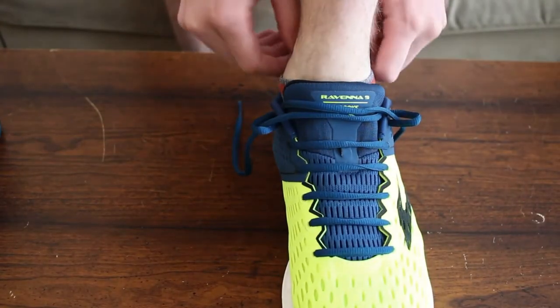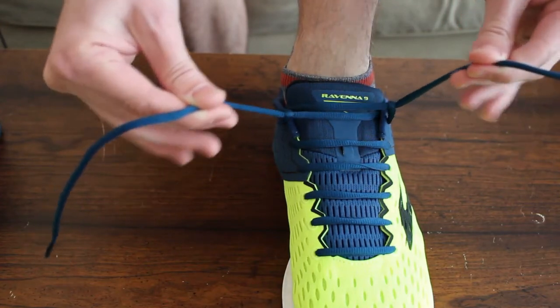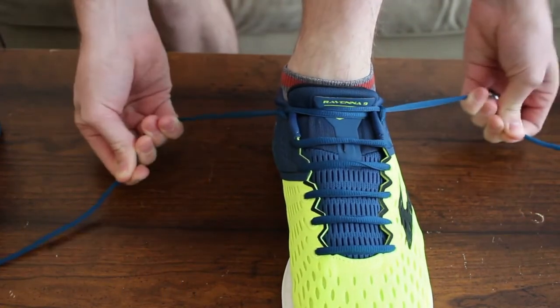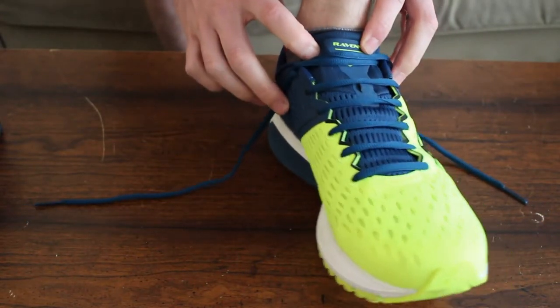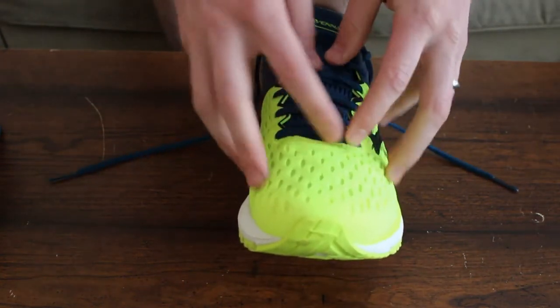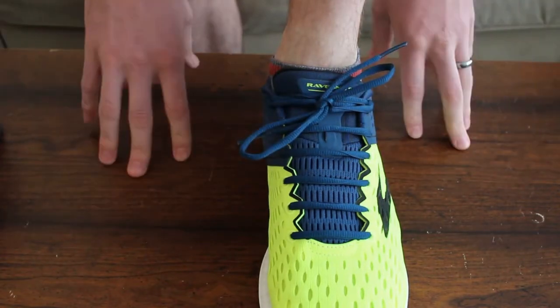Let's put them on. Okay, so these are my shoes — I put them on. I'm going to pull them up and down a couple of times. It really cinched around my ankle right here, so it feels really tight and secure. I feel like I'm not going to lose my shoe, but I have a lot of wiggle room in my toe box. After you do that, you can just tie it like you normally would, and you're good to go.